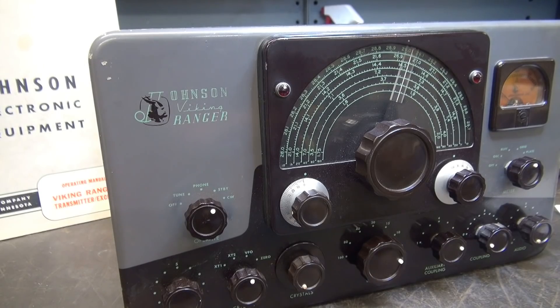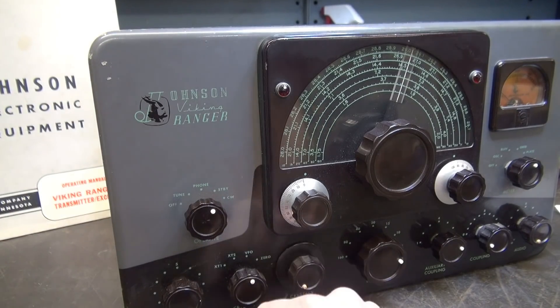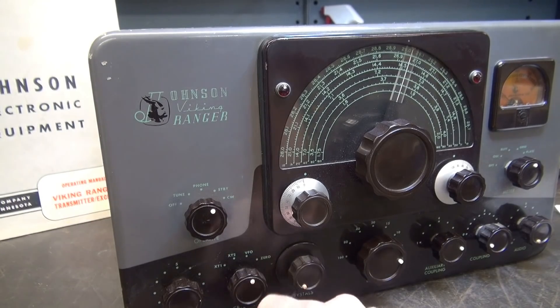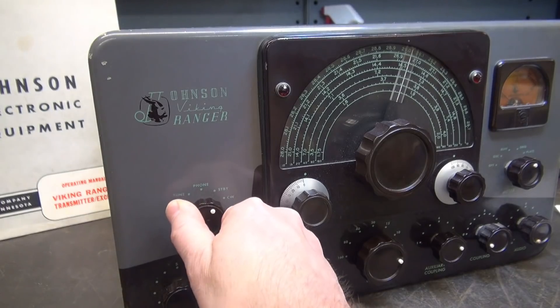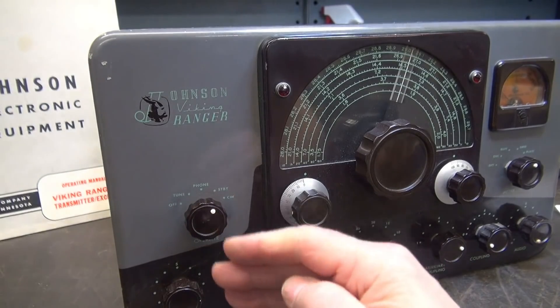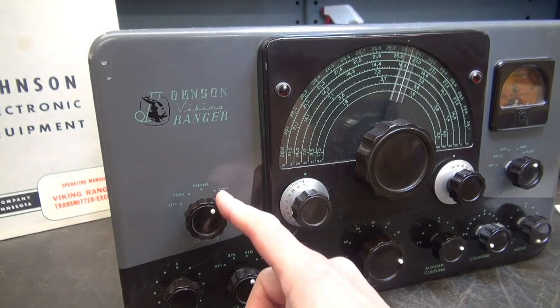Here is a Johnson Ranger 1 and this model does not have push-to-talk installed. I don't know why Johnson didn't just do it to begin with, because in their manual they show how to install push-to-talk. If you don't use it, there are things on your Ranger that will suffer. Number one, the operate switch. You see a lot of people advertising and looking for these switches because they wear out - every time you want to talk, you have to go phone and standby, every transmission. So that wears out the switch.